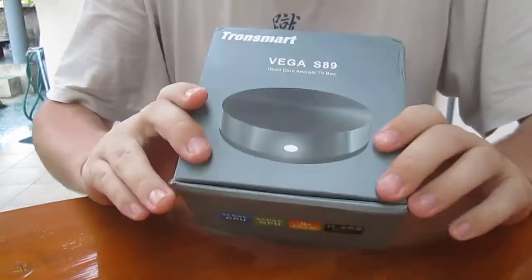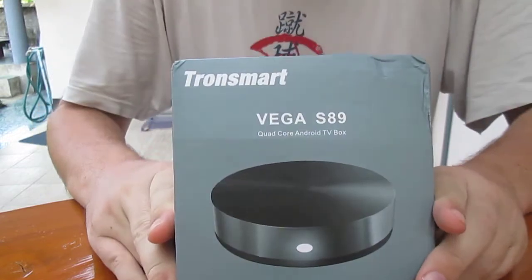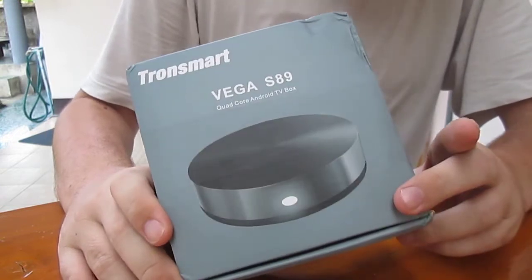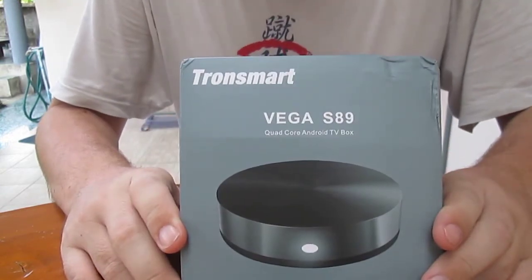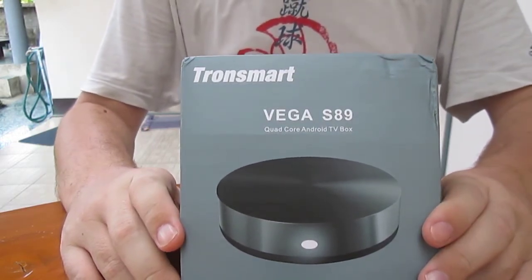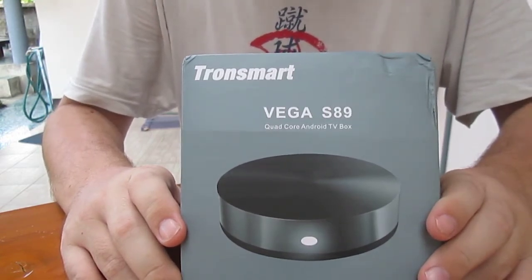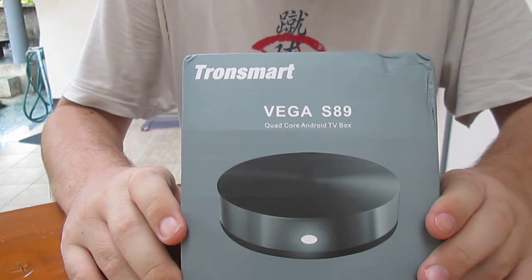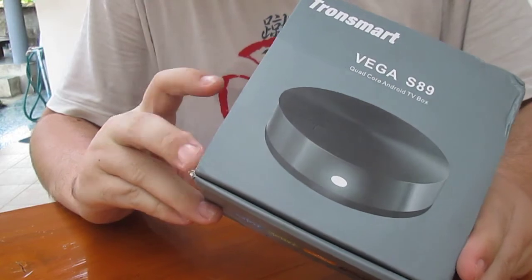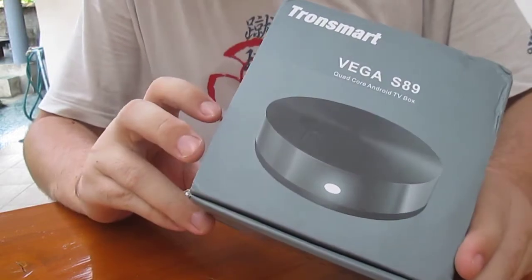CNXSoft here. Geekbuying sent me the Transmart Vega S89. It's an Android TV box running Android KitKat, based on the Amlogic S802 Quad-Core Cortex-A9 processor at 2 GHz with a Mali 450 GPU and 2 GB RAM. This one has 8 GB flash and there is another version with 16 GB flash.